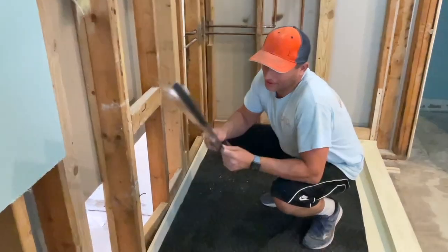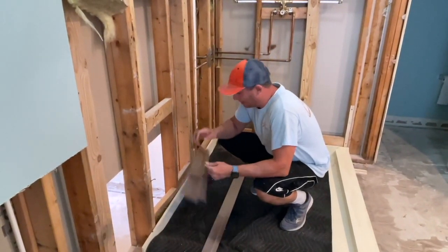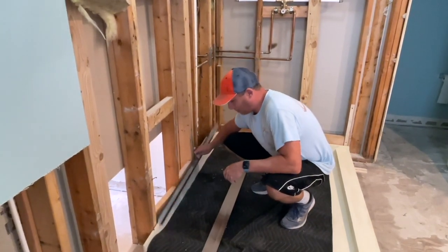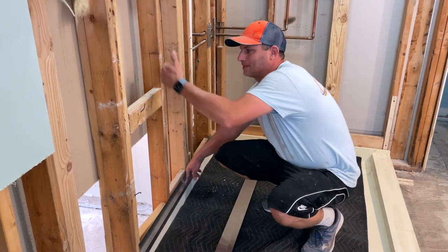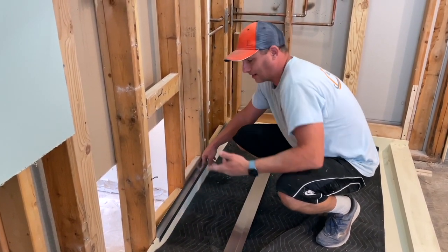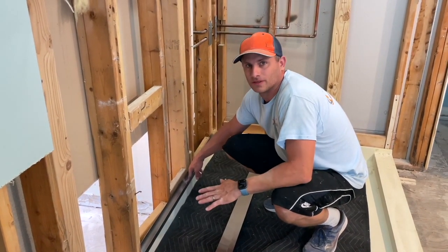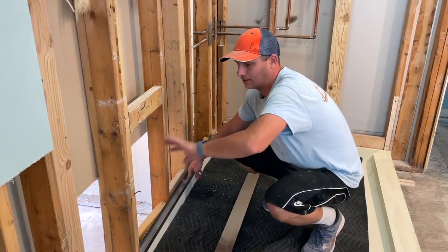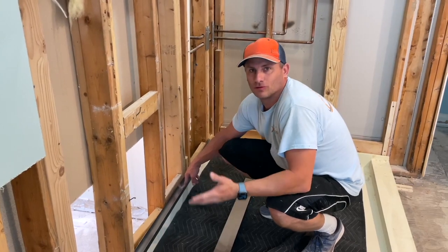This right here is the bomb diggity, the best thing ever created. You basically just plop this on like so, and that's your flash. What happens is you put your cement board behind it and no water can get in. That's it. You are waterproofed. I'll throw some red guard on the cement board and it's a fail-proof system.